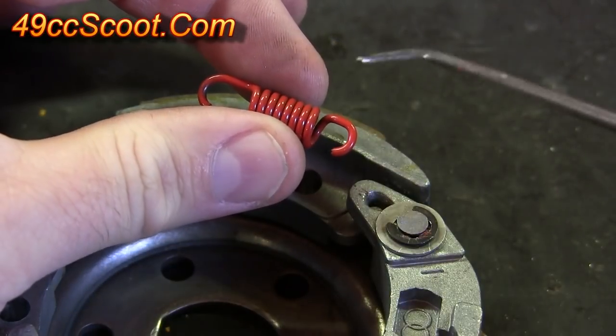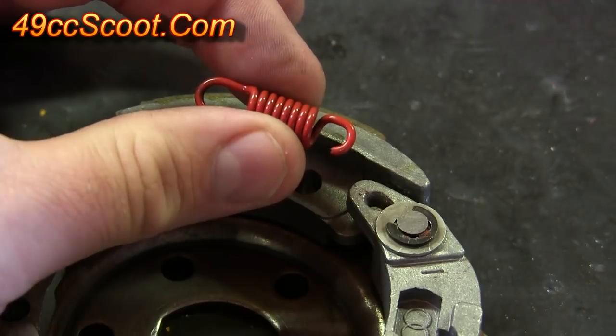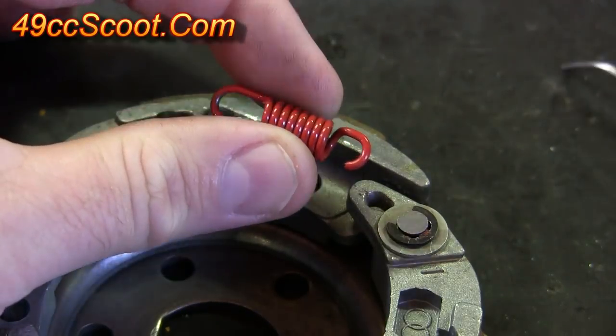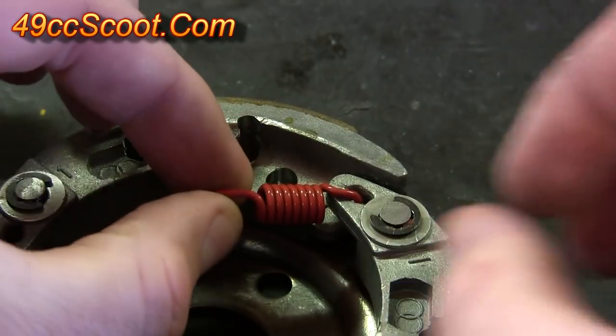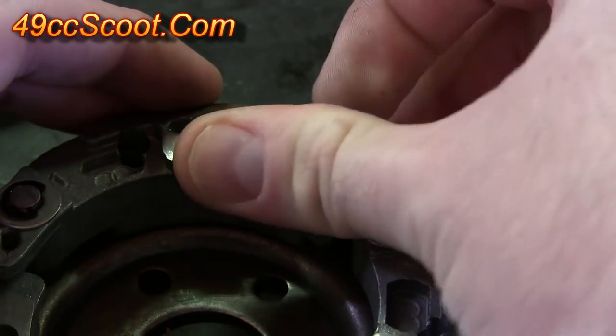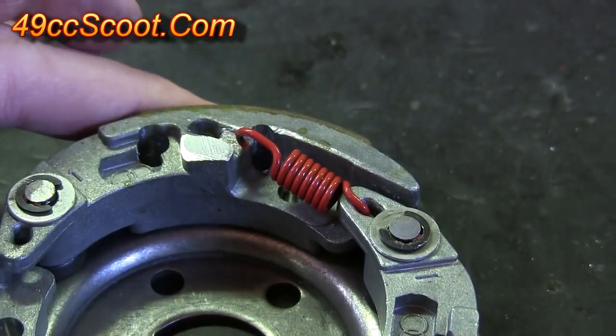To install the spring, you should see that you've got a short side and a long side. You'll want to take the short side and put it into this hole here. Once it's in the hole, just kind of maneuver it across so that it's sitting like you see.